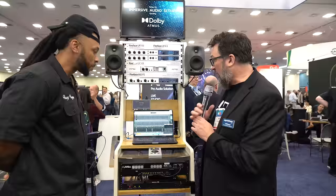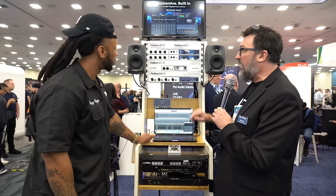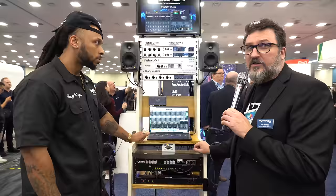Here we are at the RME exhibit at NAM 2024. Jeff Peterson is going to show us what's new in interfaces at RME. We have nothing new hardware-wise, but we do have a huge firmware update to all the current Fireface UFX and UCX models. With this new firmware and software update for TotalMix, we're now adding a nine-band parametric EQ.